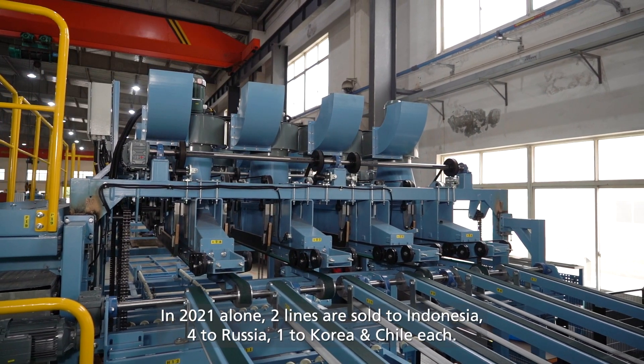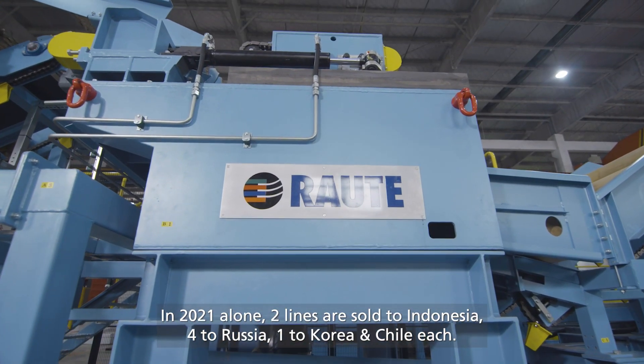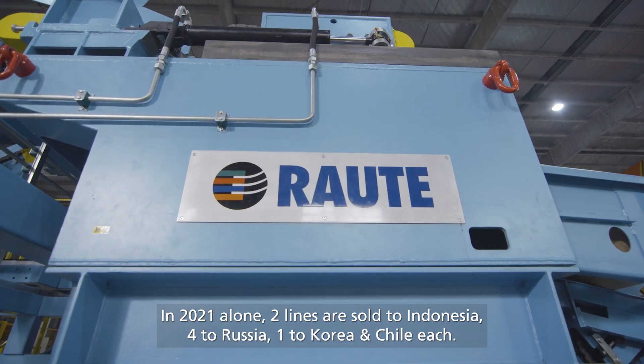In 2021 alone, two lines were sold to Indonesia, four to Russia, and one each to Korea and Chile.